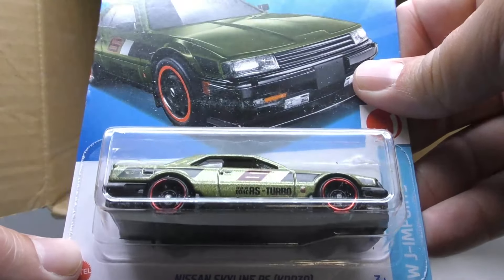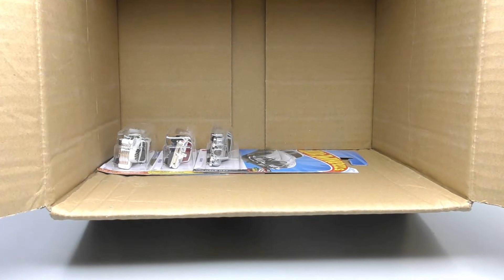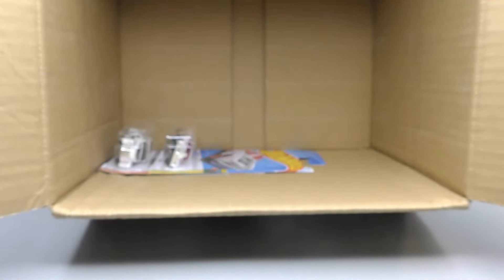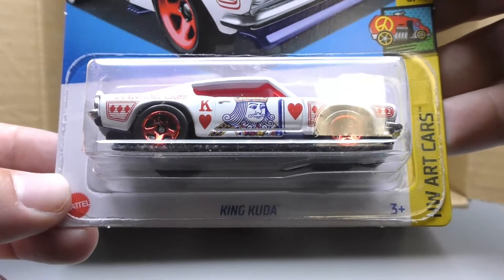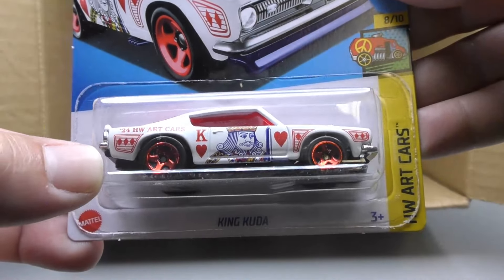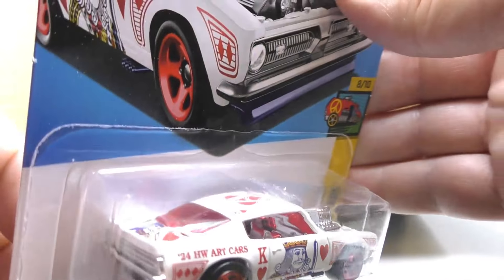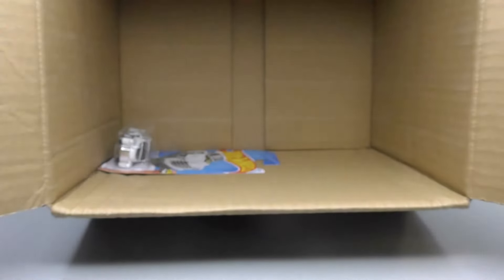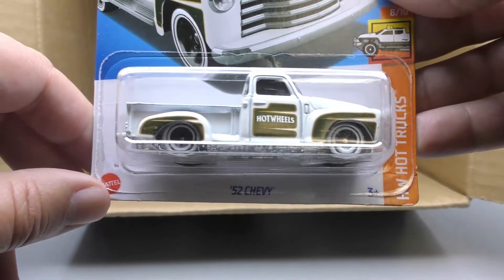We get a second Nissan Skyline, so some nice pickups in this case — we get some duplicates of some really popular models. There's another Jaguar MK1. The King Cuda from the Art Car series — only one of these in the case. It has an 'A' on the top, it's in white, and it's got the King of Hearts on it, the Ace of Hearts on top — well, actually the Jack of Hearts on the back, a little bit of everything. Maybe it has the Queen of Hearts on the other side. The '52 Chevy is the last one in this case.